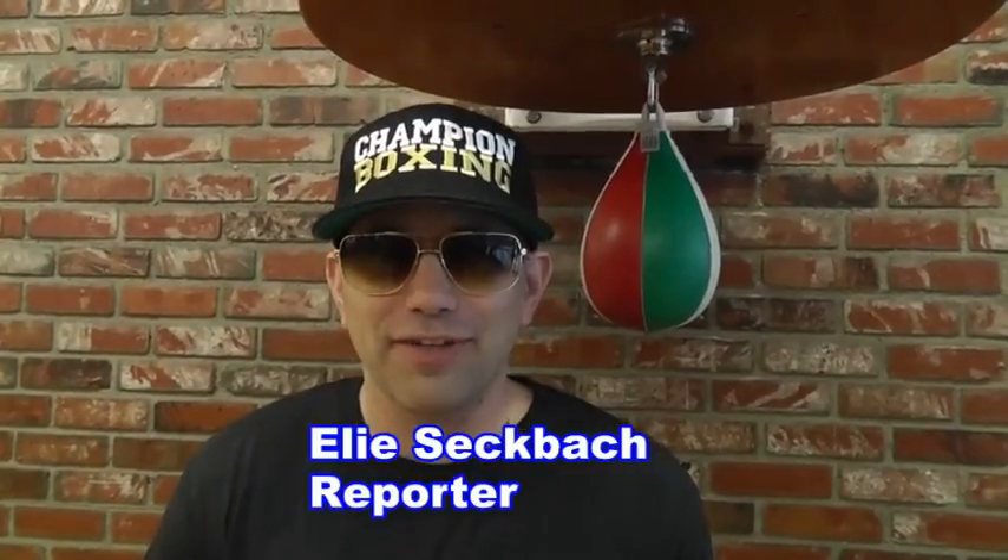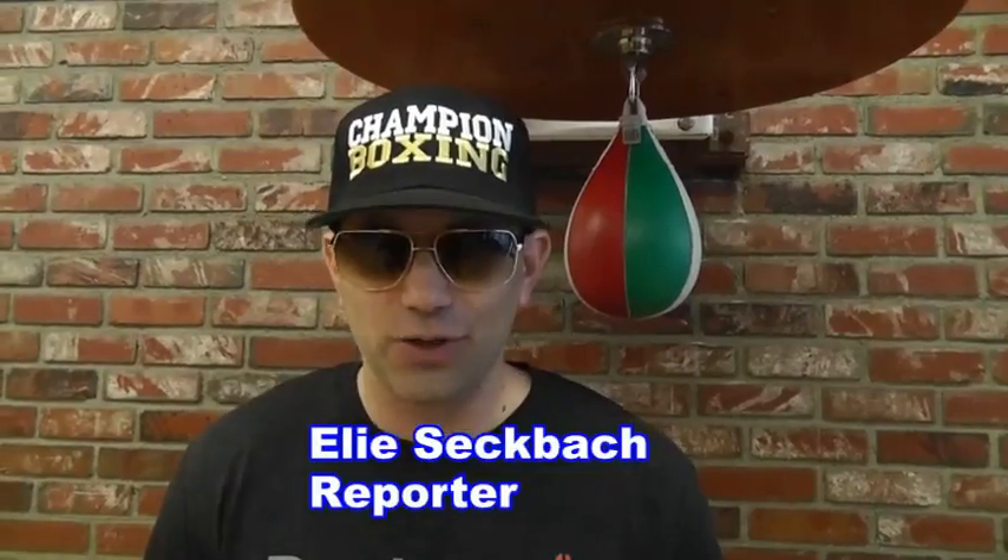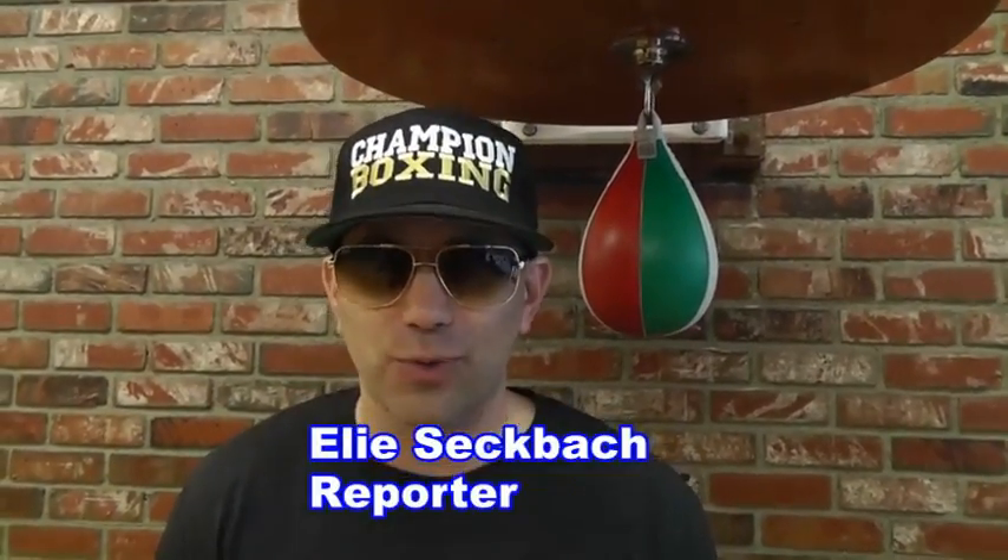So there you have it, another great video for ES News Reporting at esnewsreporting.com. I'm Ellie Secback reporting. You can follow me on Twitter at Secback and on Instagram at Ellie Secback.